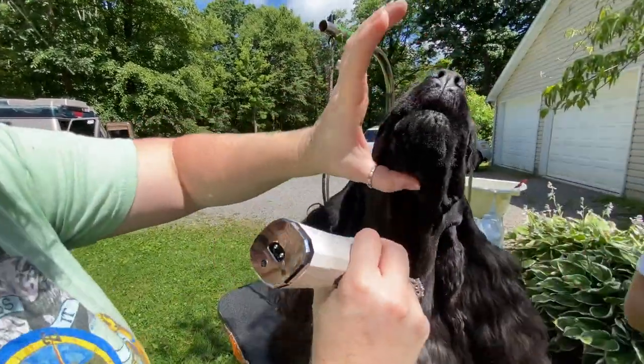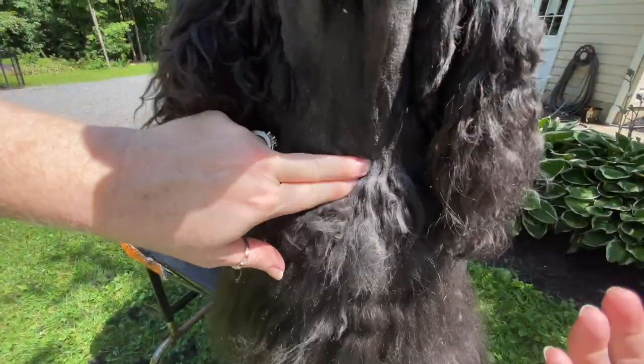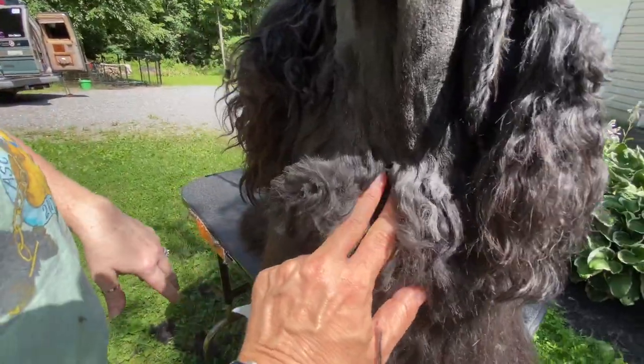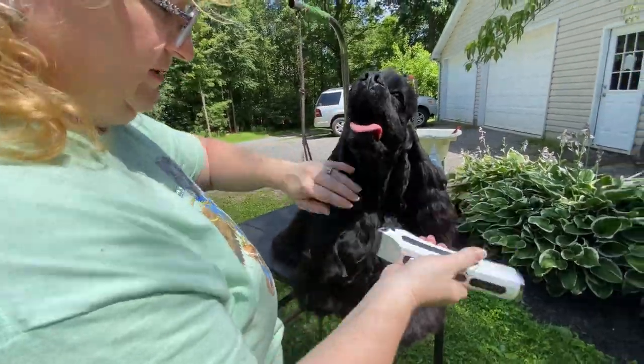From there, Jessica's going to show us how to work the chest. There's a bone right here and you stop about a finger and a half above the bone. If you go below, you take the chest look out of the dog — you make them look straight.